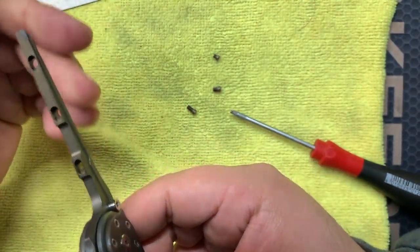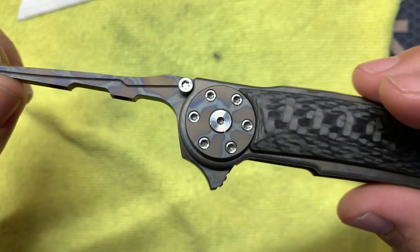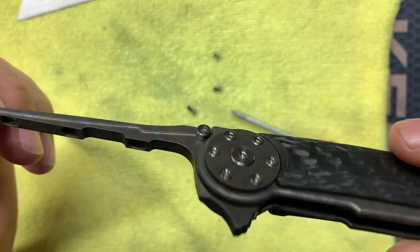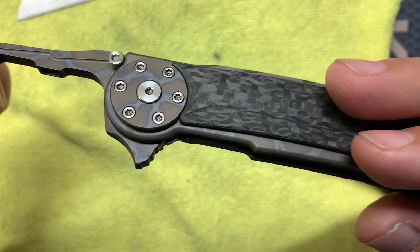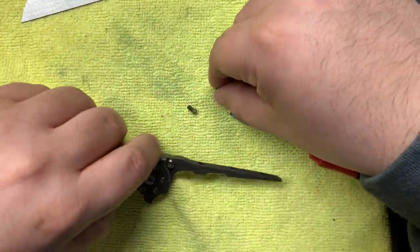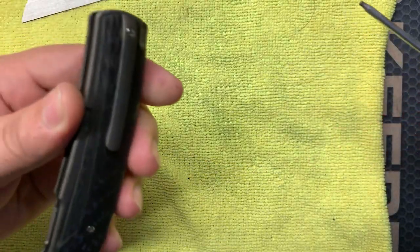Now the actual spine — it looks well machined. It's a solid piece of titanium this whole thing from here out to here, so that's a big chunk of titanium they cut this out of. It looks really good, the machining on it. Of course they did their flame anodizing on here. Alright, let's put these blade screws aside and start taking apart the rest of the knife.